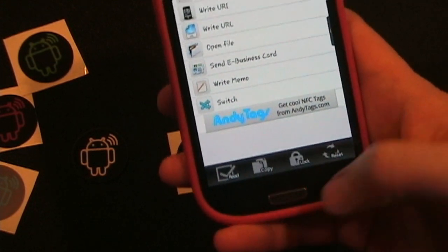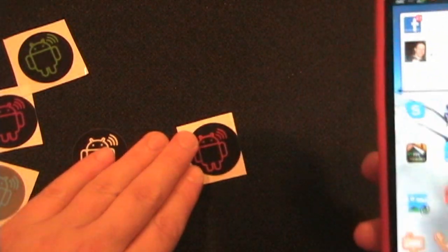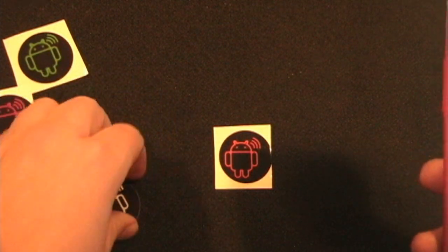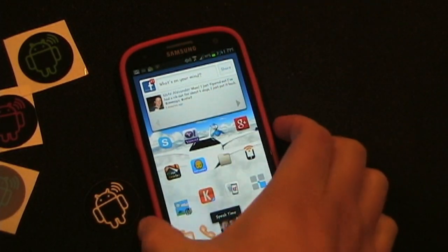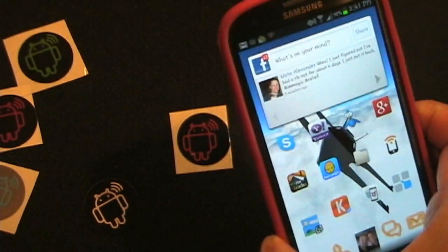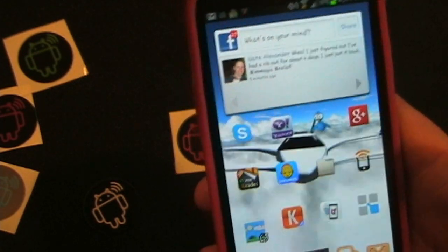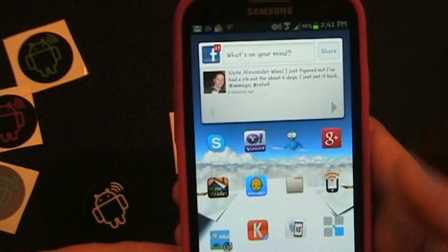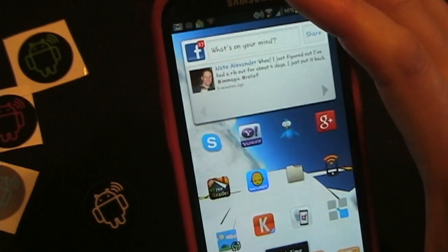If everything worked as it should, then when I tap the red tag it should speak the time, and when I tap the white tag it should talk to me and open up my WeatherBug app. First with the red tag. 'It is currently 14:41, Thursday the 24th of January 2013.' So you see that worked — it spoke the time in military time, which is 14:41, another way of saying 2:41 PM. Let's do it again. 'It is currently 14:42, Thursday the 24th of January 2013.'